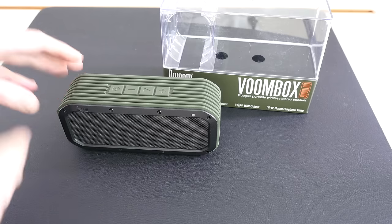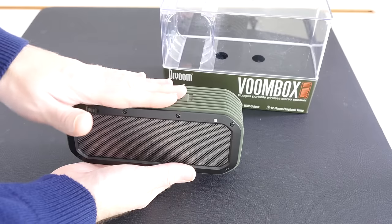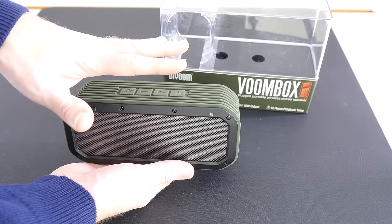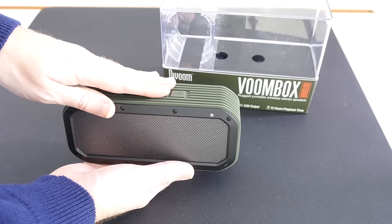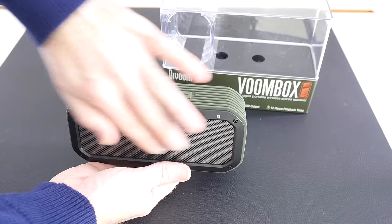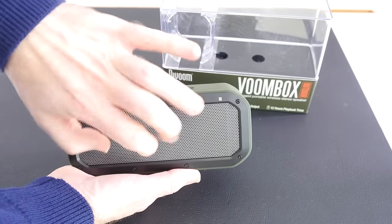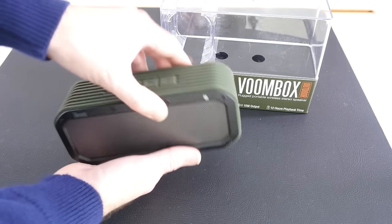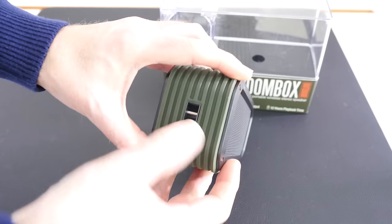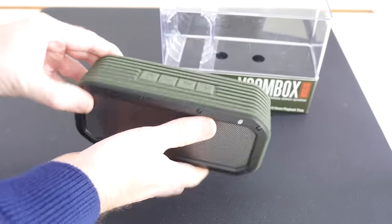Moving on, we have got the Devoom Voombox. This is a Bluetooth portable rechargeable speaker with a 15-watt output. It's weather resistant, has Bluetooth technology and also NFC pairing, and 12 hours of playback time on your music. It's a rugged little speaker — very, very well made. You can see it here in a black, grey, and green combination. The front mesh panel is metal, and then this top section is a rubberised material which is very rugged. We've also got a connection here for attaching a wrist strap. Round on the bottom the rubber continues, and on the back there's the same grille setup.